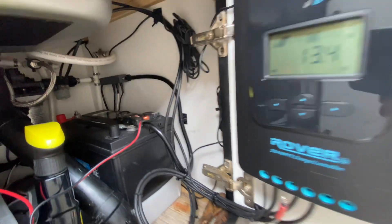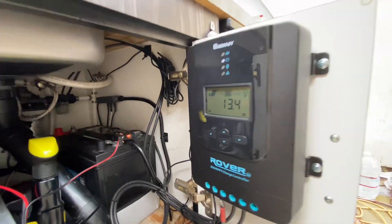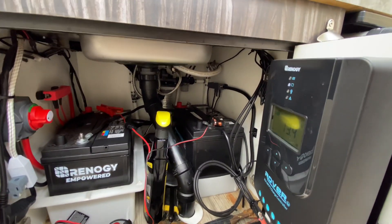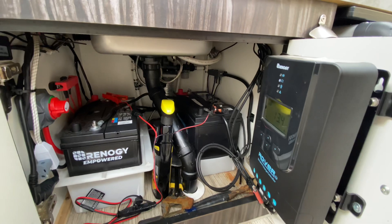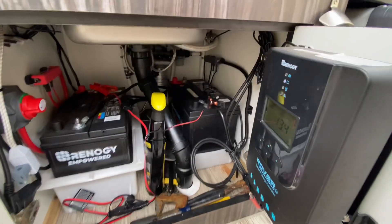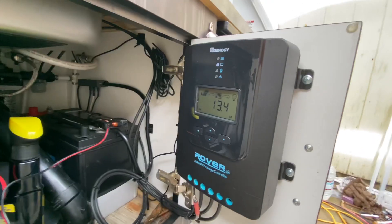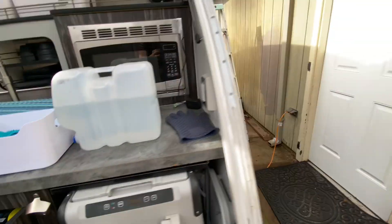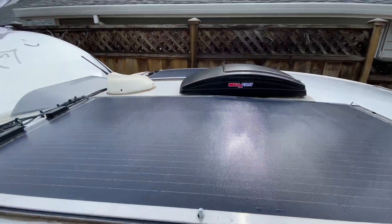The wiring comes down into my battery compartment — both panels come in here and go to my controller. I have two batteries, and so far I've estimated I can go three days on partly sunny conditions of three to four hours of sunlight, which charges them back up pretty quickly. I originally had just the one stock battery and it wasn't enough, but having both wired in parallel with the Rover controller is doing a great job. Hopefully that helps — I have links to the products I used including the Sikaflex.